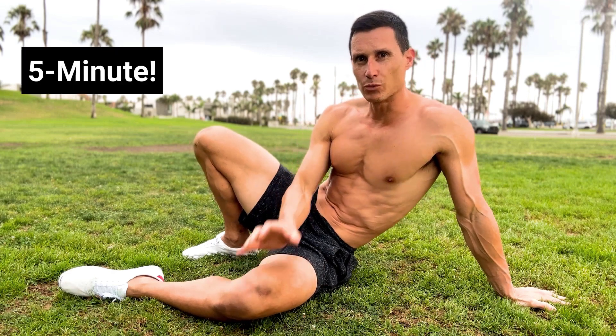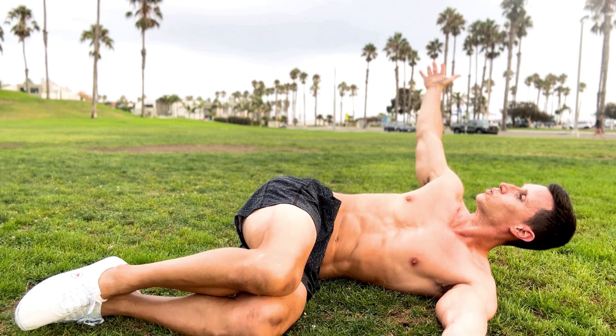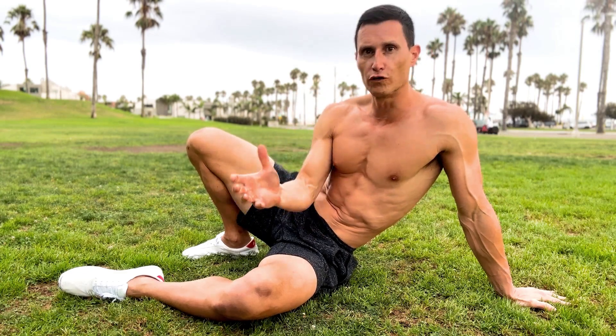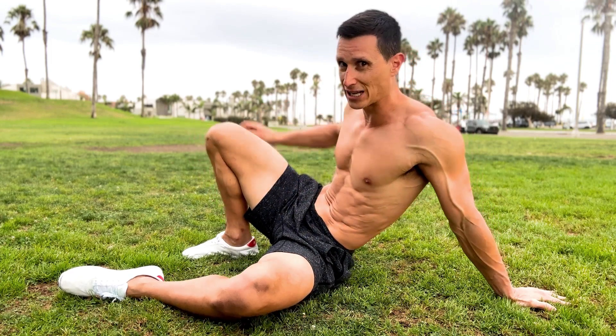All right, guys. I'm Mark Perry, founder of Built Lean. We're going to do a three-minute mobility routine. This is designed for the end of the workout to open up your body and slowly improve your mobility, your flexibility. So let's get started.